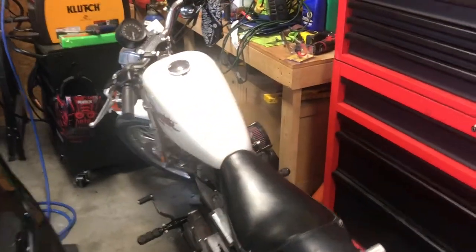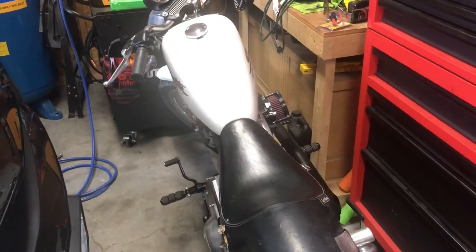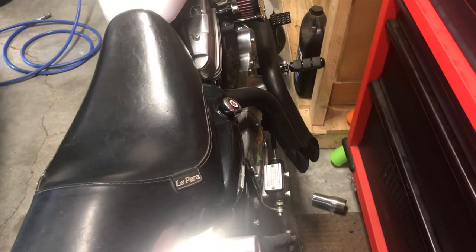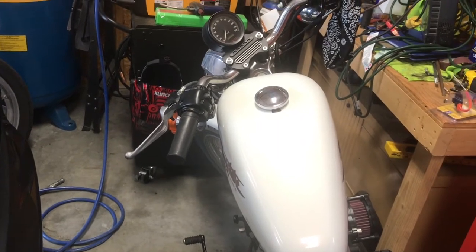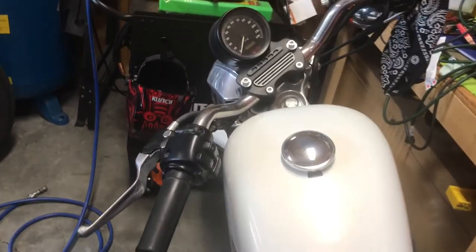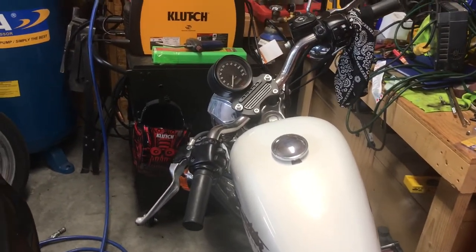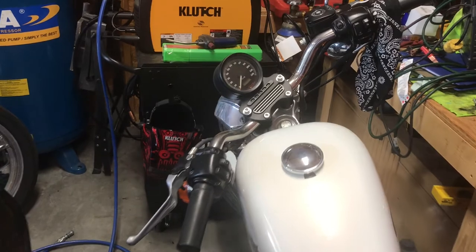Hey guys, quick update on the 883 Sportster with the 1275 kit. I haven't done a whole lot with this for a little while. What I'm going to do today is get the bike out here. I've still got to bleed the rear master cylinder — I've got the brake fluid for that. Get some fuel in it, get the rear master cylinder bled, and then hopefully do a little video taking it down the road, just riding it a little bit. Not sure how the audio is going to be with that but we'll see how it plays out.